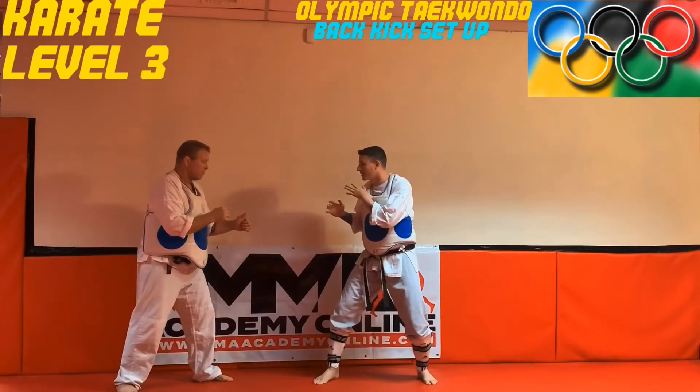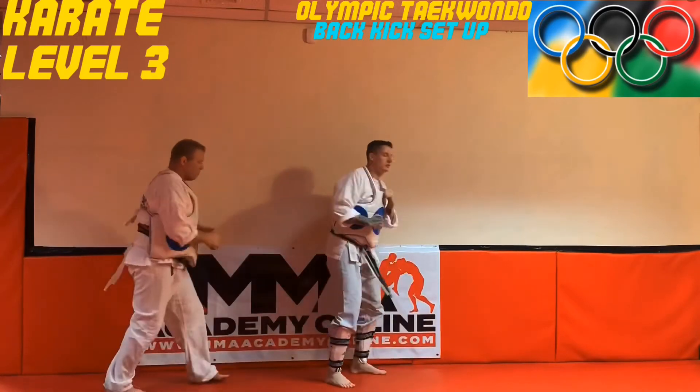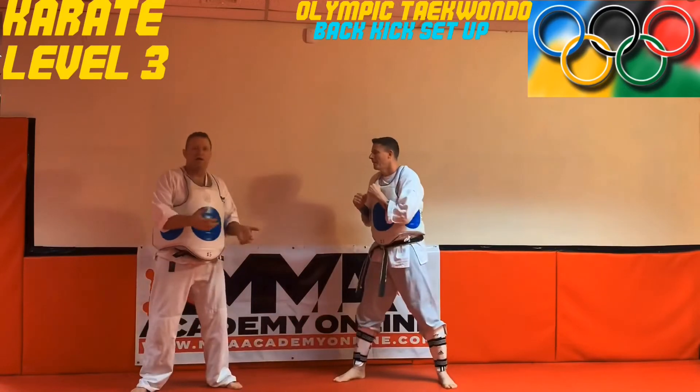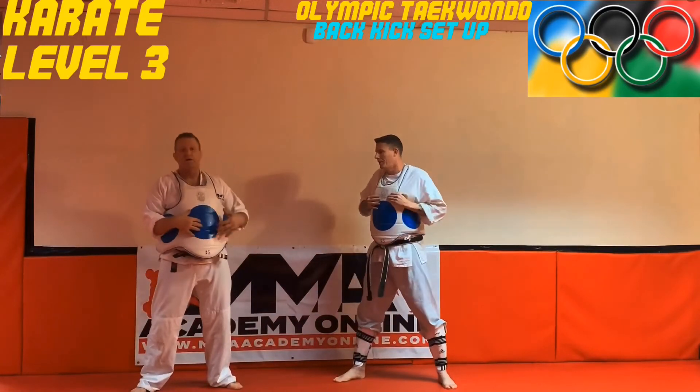A little faster — target comes in, extend. Very powerful kick guys, just be careful when you're throwing this because if you throw it too hard, you can get hurt.